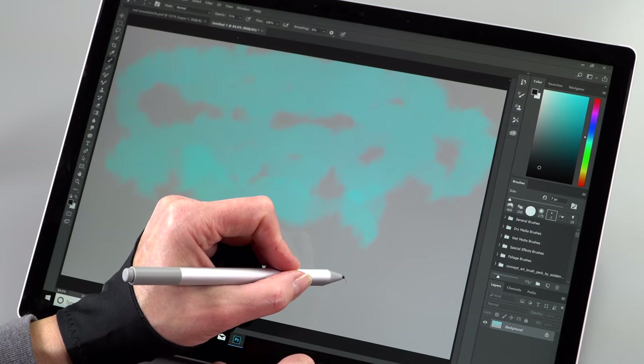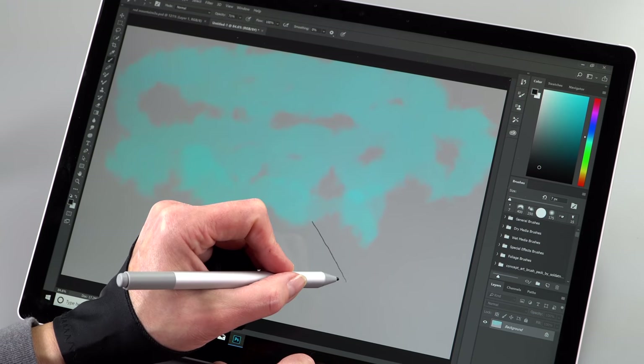In a lot of ways it's the perfect art device for me — in some ways it's not, because I still prefer Wacom EMR — but it's pretty darn decent. You can do a lot of good artwork with it. Maybe it doesn't feel as ideal and paper-and-pencil-like, but it's very good.